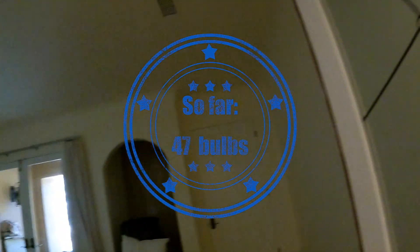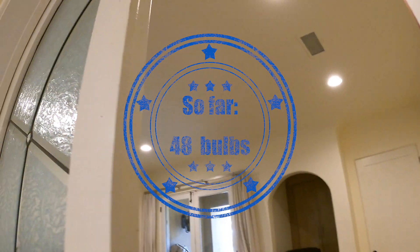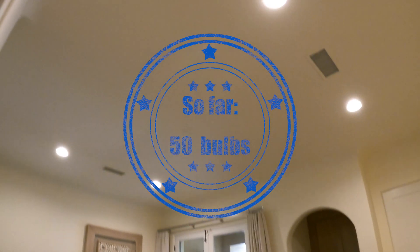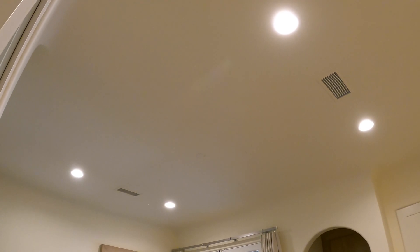Alexa, turn on Mike's office — 47 plus 4. We are now officially past the 50-bulb limit. We are at 51. Alexa, turn off Mike's office.